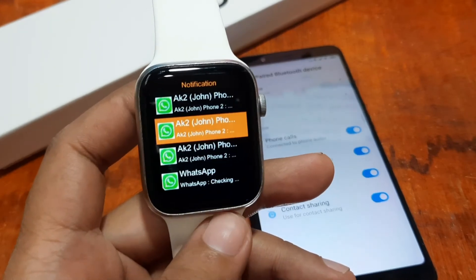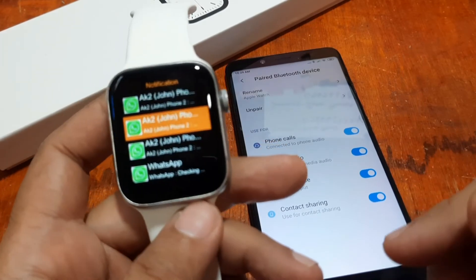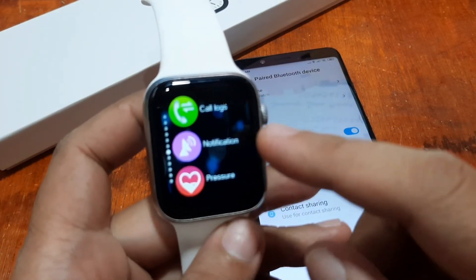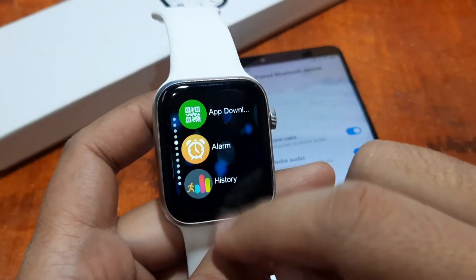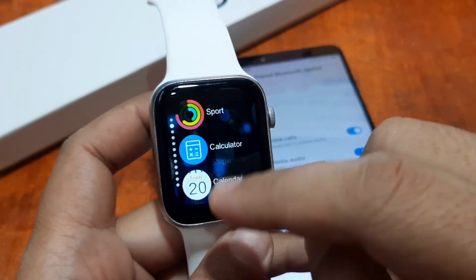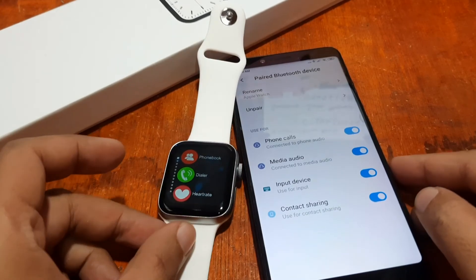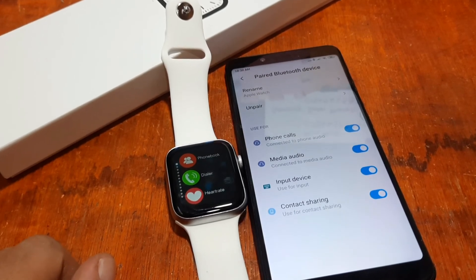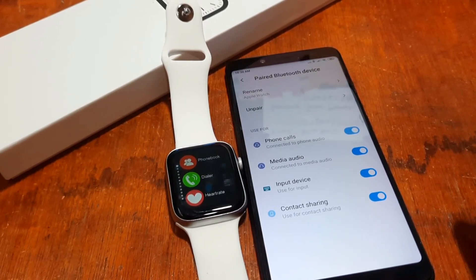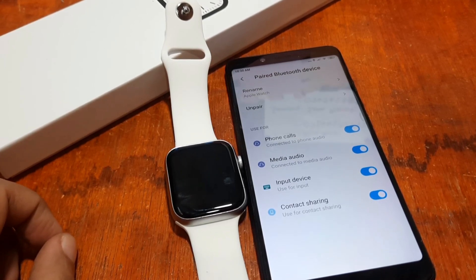Disappointing — maybe there's an issue with the application or with compatibility. We'll try on another smartphone to see if it works. So far it works with Bluetooth music, phone book synchronization, call logs, the dialer, and you can also receive calls. This is your Series 7 smartwatch with WWFit app, Bluetooth call, music control, and other functions. If you have any questions, drop a comment below. Bye guys!